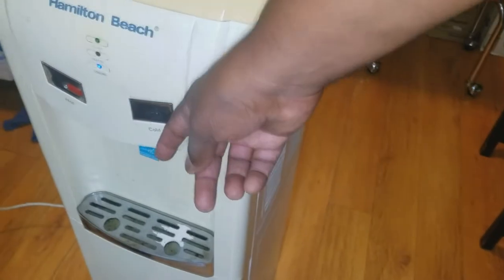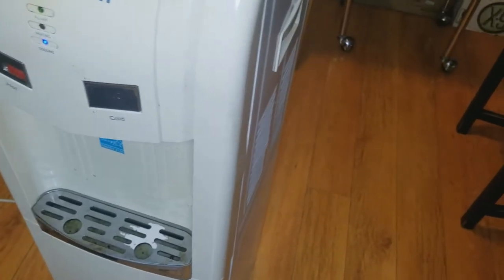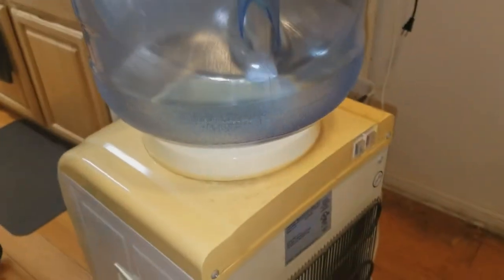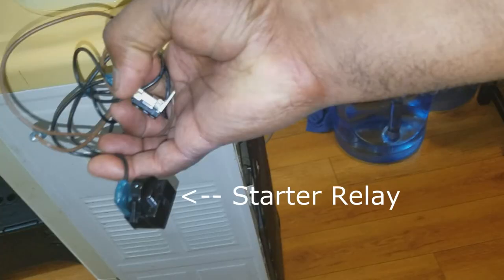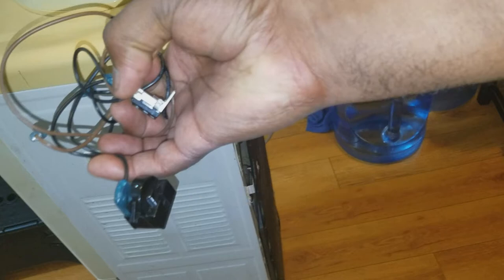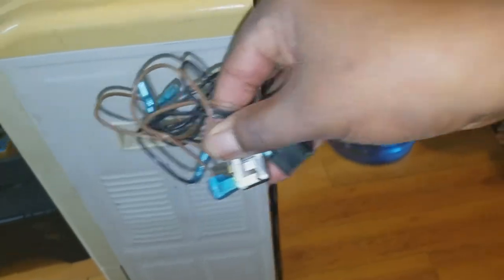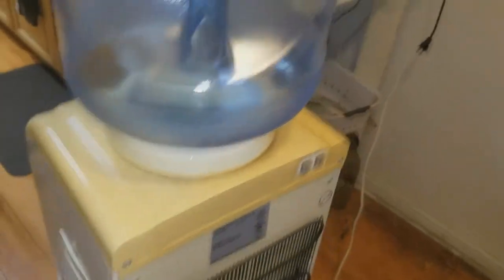I tried it with a thermometer but it didn't work to see what temperature is coming out — it's just barely a smidgen of coolness. My investment in this is going to be $20. I'm going to be changing a relay and a couple of pieces in the back. These parts are very common on a lot of water cooler units and some refrigerator air compressor units.